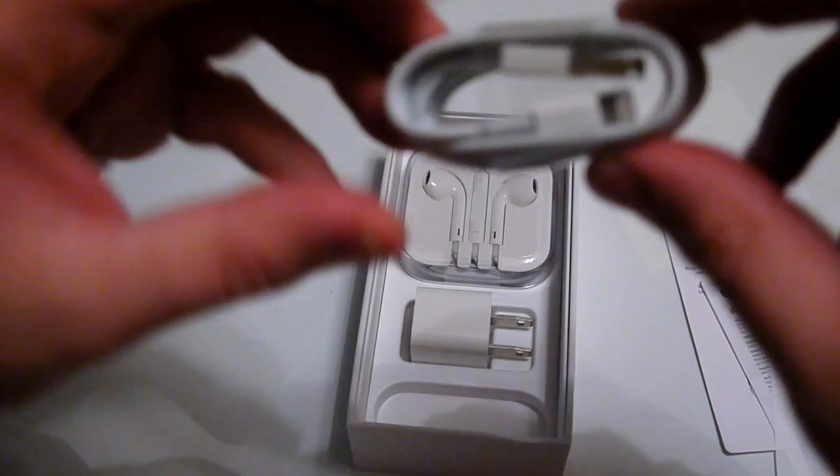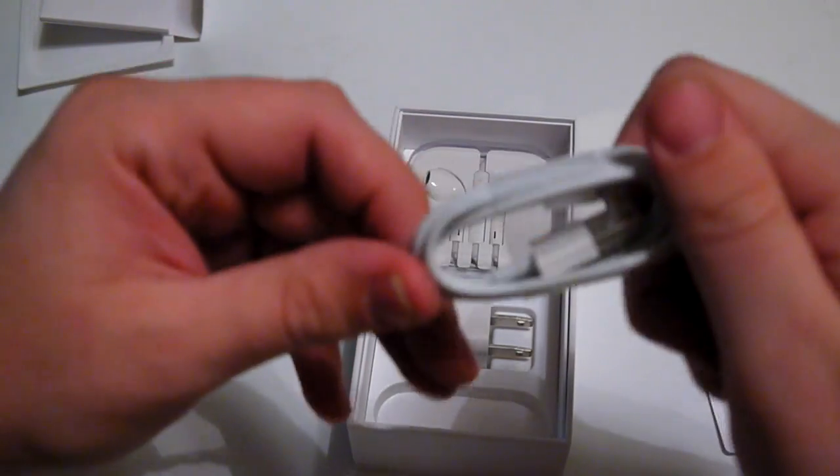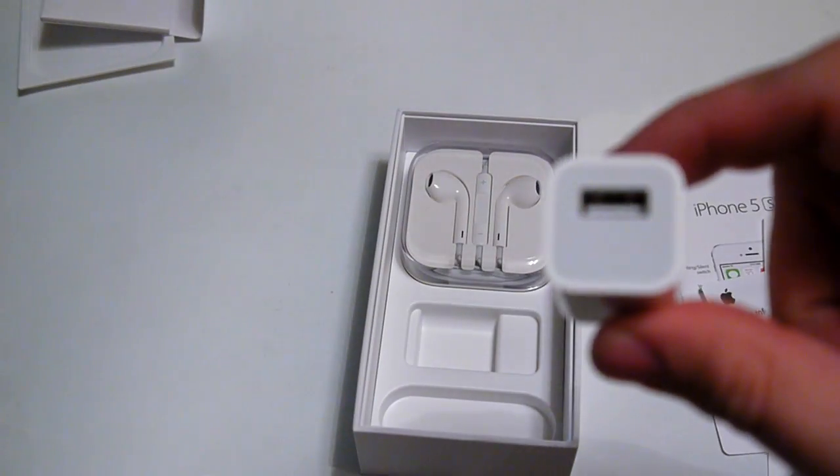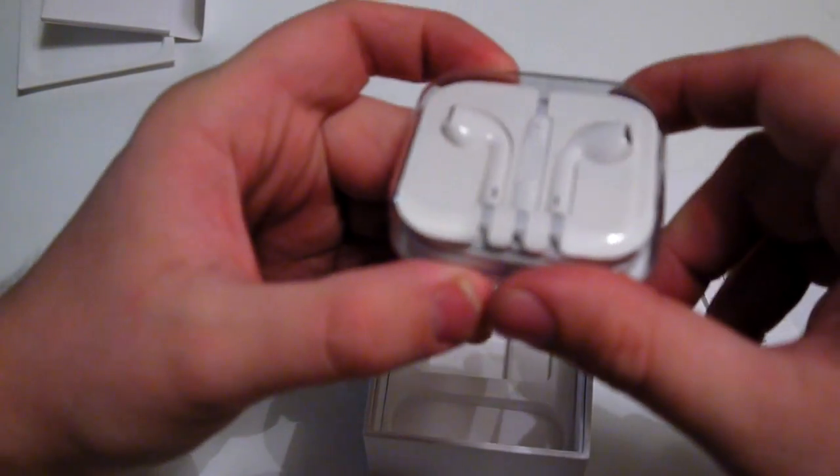And here we have the lightning cable, which was introduced last year, the standard wall jack USB adapter, and then the newer style Apple earbuds.